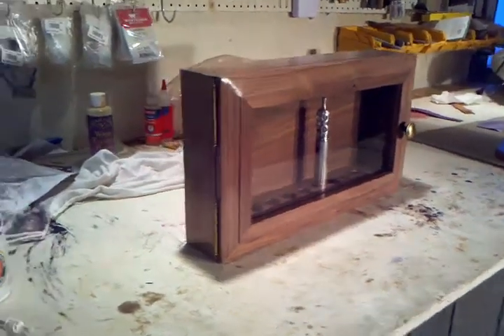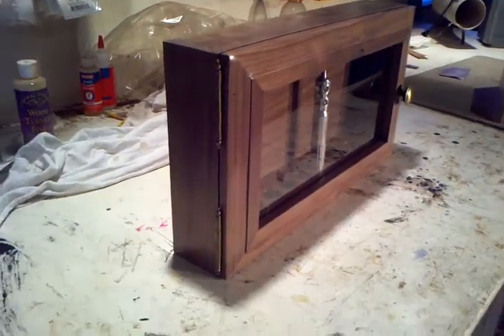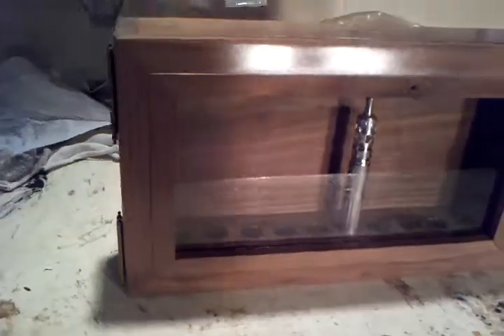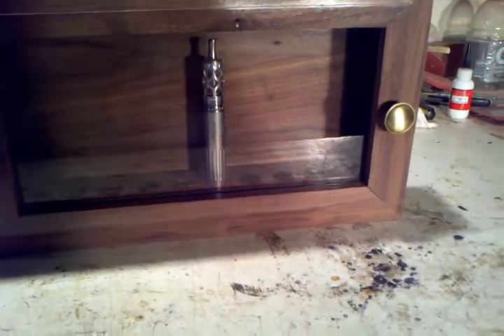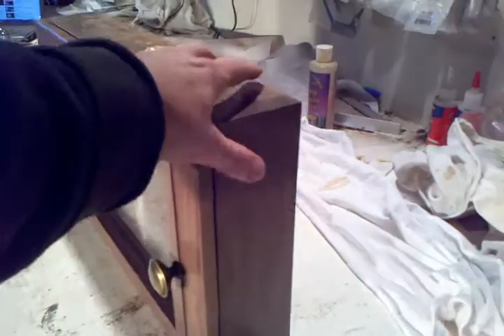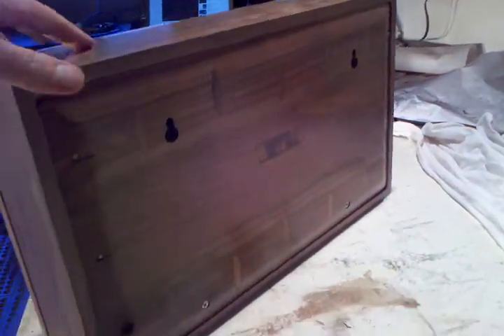Here is a project I was commissioned to do. The lighting in my shop isn't the best, but we made a little cabinet to hold ten vaporizers — it's a wall-hanging cabinet. On the back I've made a couple of keyholes so you can mount it on the wall.